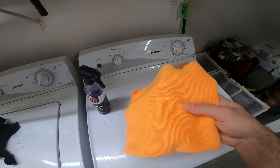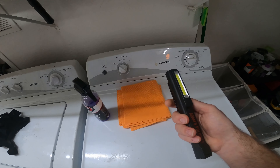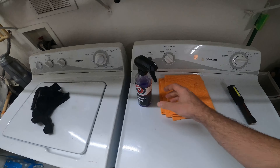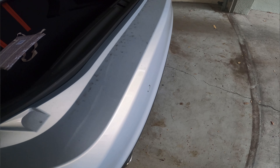I have two Rag Company pearl microfiber towels, and I just have an inspection light just in case — I want to make sure that I don't have any residue on my panels from the waterless wash.